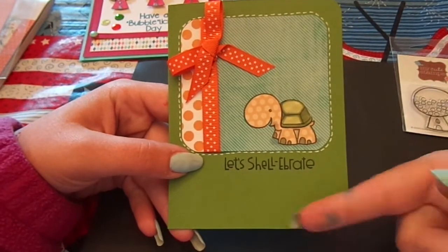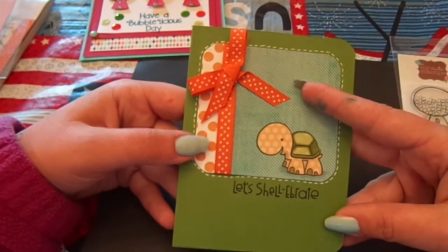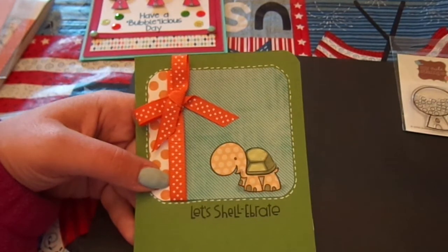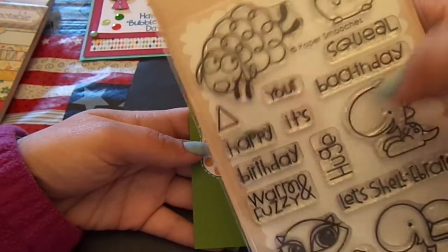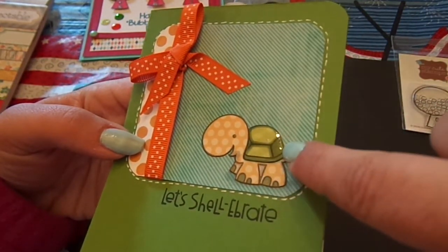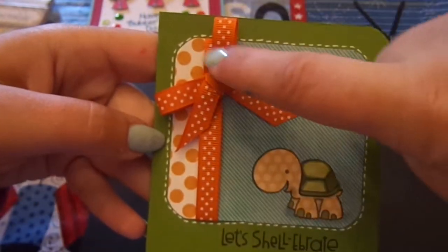Card number two — I used Stampin' Up's green card stock and rounded these two corners. For the background and the little turtle, I used papers from the My Mind's Eye Collectible Notable. I used the Paper Smooches Party Posse again — specifically the little turtle and the 'Let's Shellabrate' sentiment. I just paper pieced him, added some Copic to part of the shell and to his toes, and added glossy accents to the shell.